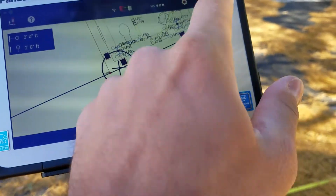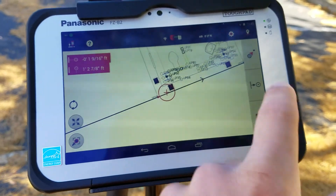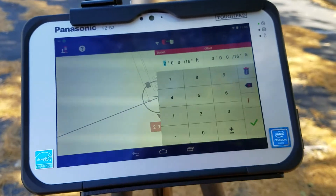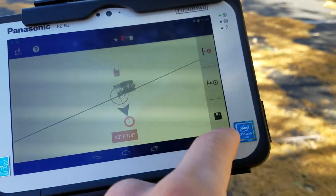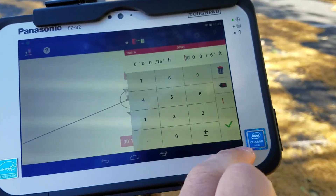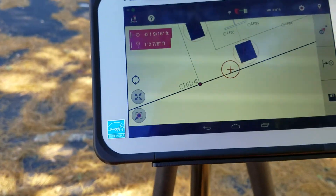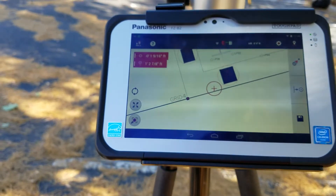This is where I want to go to a specific point and make sure I get right back onto my line, and this is where I can tap and say 'take me to a specific actual coordinate on that line.' I'll go to zero-zero — press enter — and now it's going to guide me right back onto the line and tell you where you are in your line. You can save it to record and get some data.